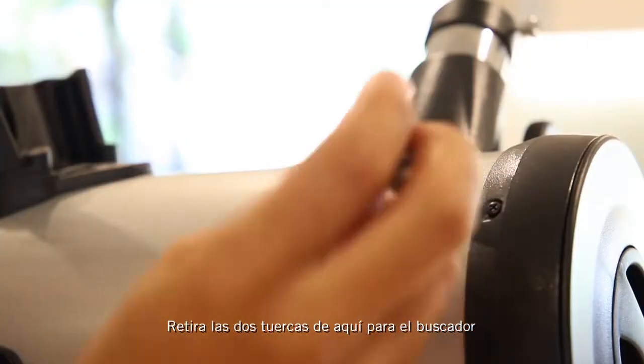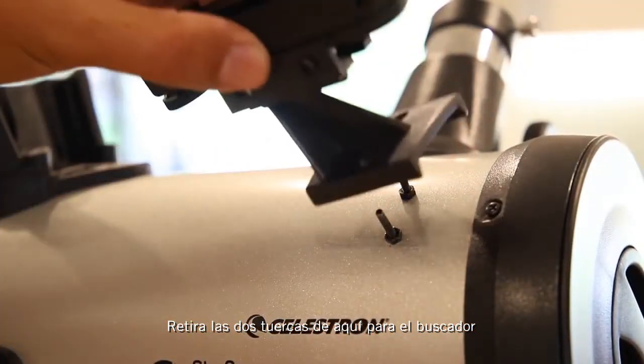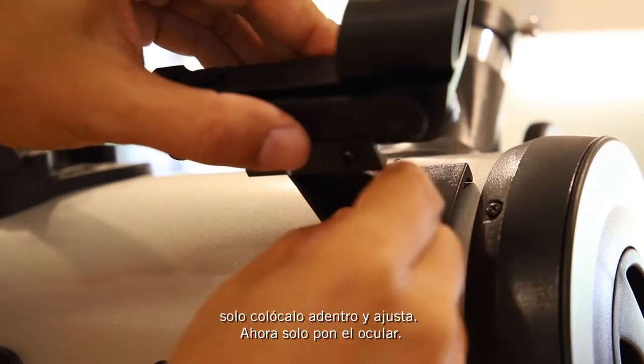Remove the two nuts here for the finderscope, just slide it in and tighten.